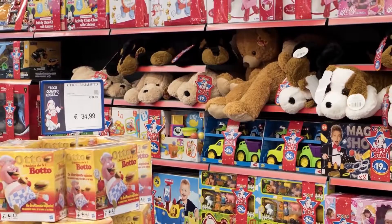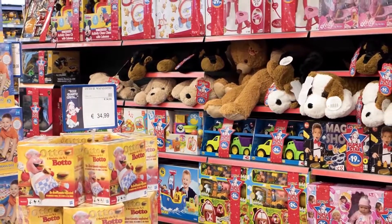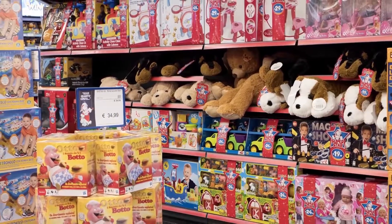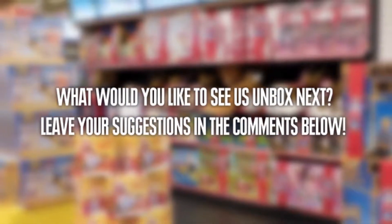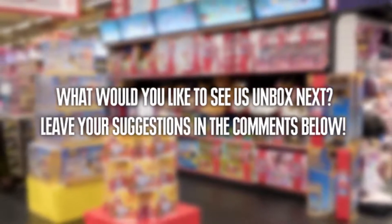Friends, don't forget that we will be happy to hear from you about what toy you want to see us unbox next. You can write your suggestions in the comments below, and we will do our best to unbox your toy here on This Side Up as soon as we can.